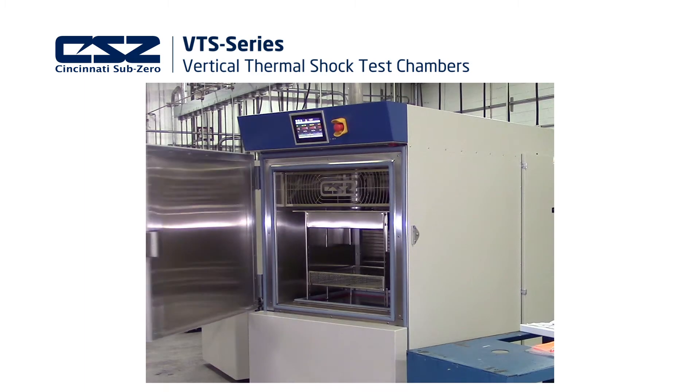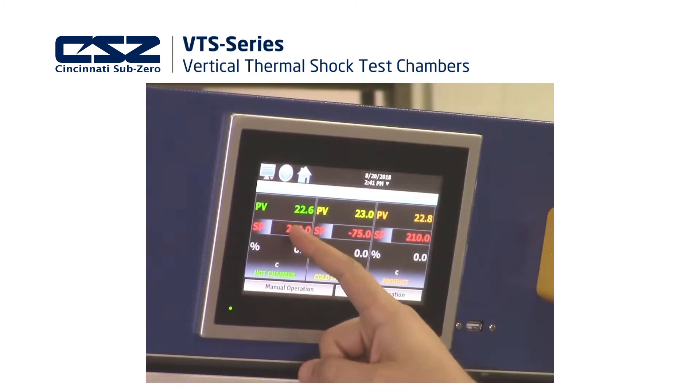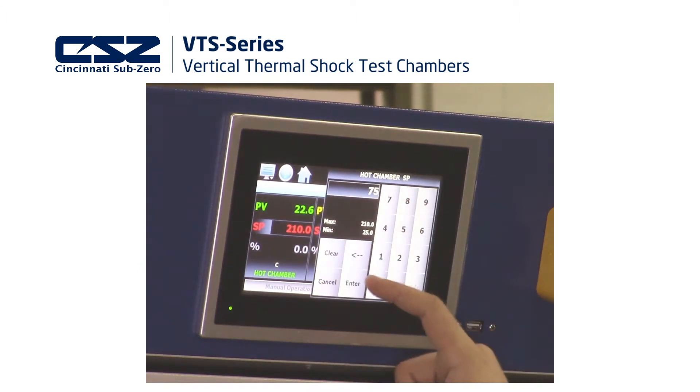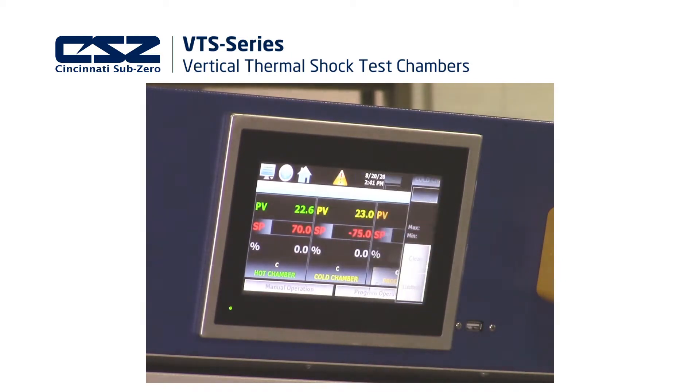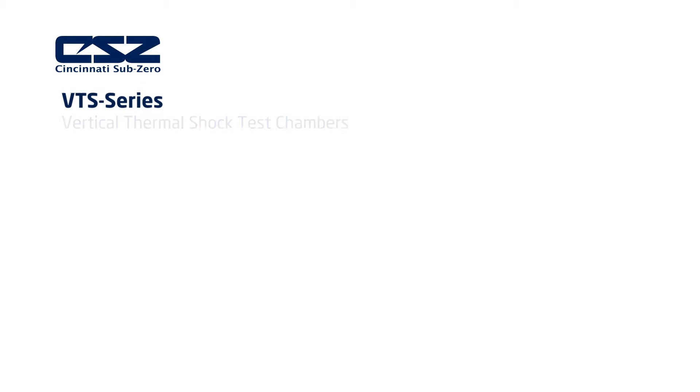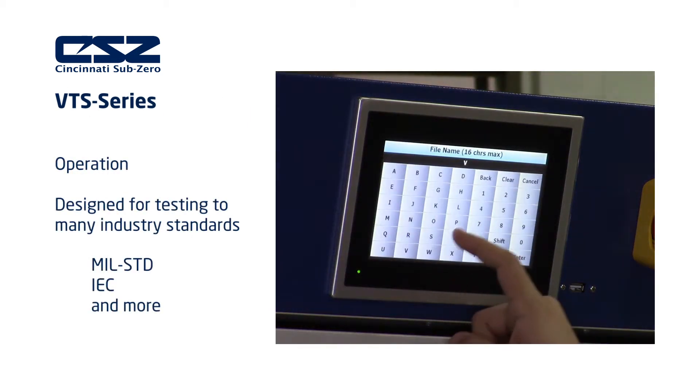The VTS chambers include CSZ's EZT570S touchscreen controller. The EZT570S provides many features to help setup, control, record, and secure your thermal shock testing project. Thermal shock chambers are designed to meet common test specifications, including MIL-STD standard, IEC, and many other test standards.